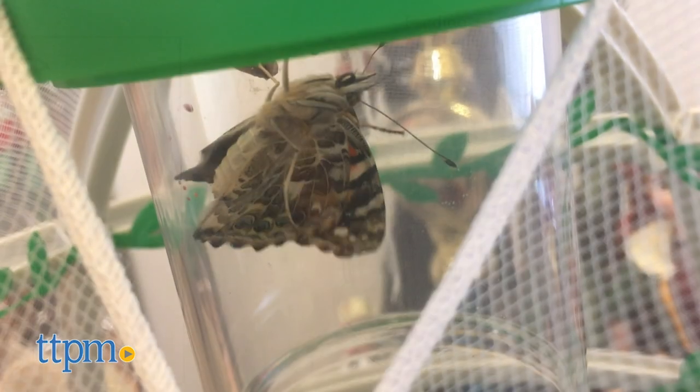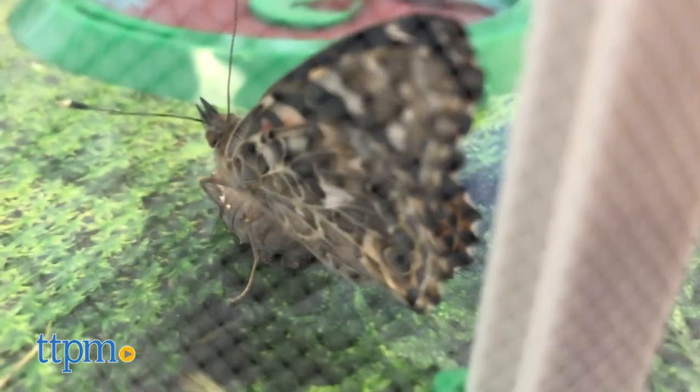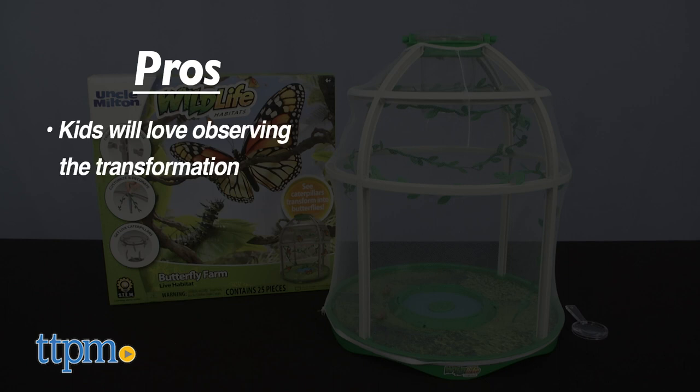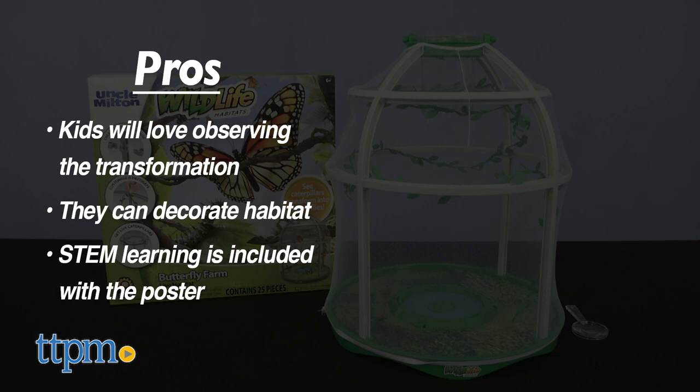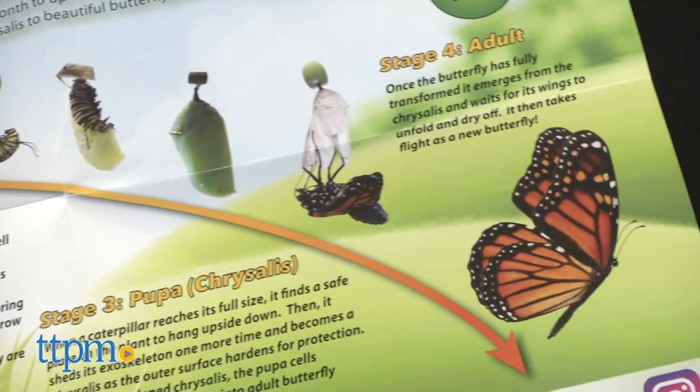There are also instructions on how you feed your butterflies before releasing them. I absolutely love this set — my pros? Kids will love to observe the transformation into butterflies and see nature take its course. They can build and decorate the habitat making it personable, and there's STEM learning to it as it includes a poster and goes into depth teaching them all about the four stages.